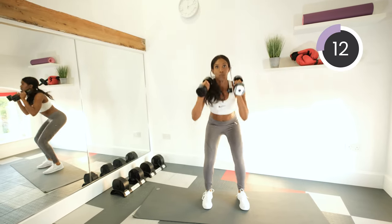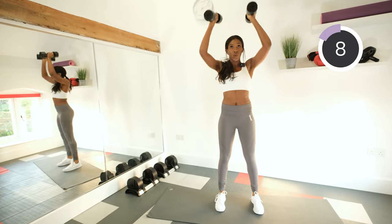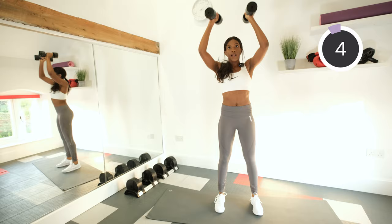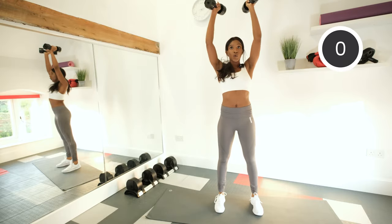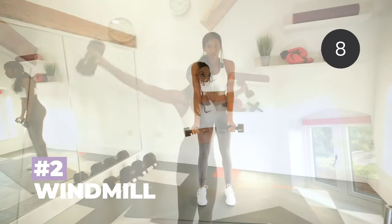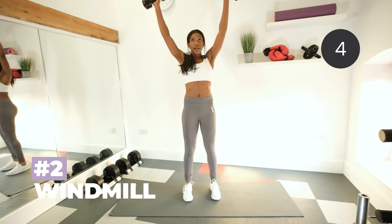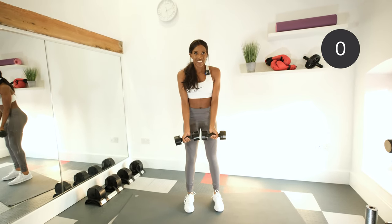Tighten that core. So our next exercise is windmill. We're keeping our feet hip distance apart, palms facing out, core tucked in, and then we're going to rotate the arms around in the shape of a windmill. Let's go.